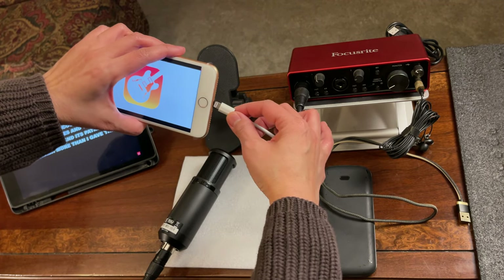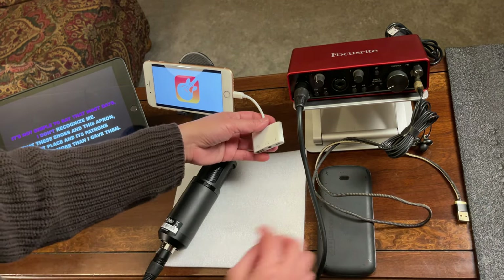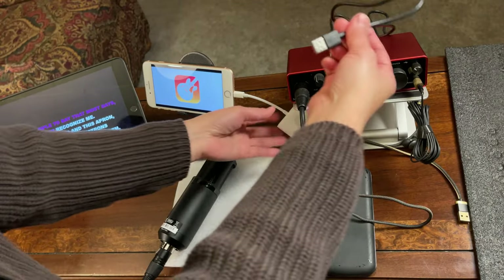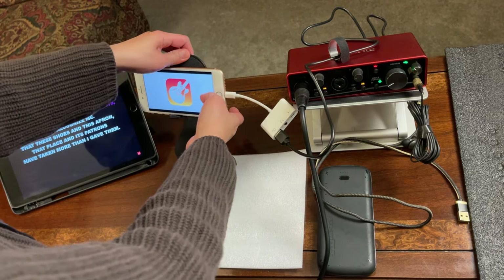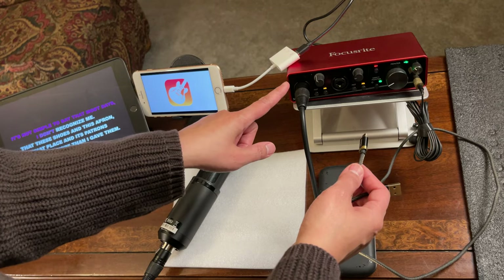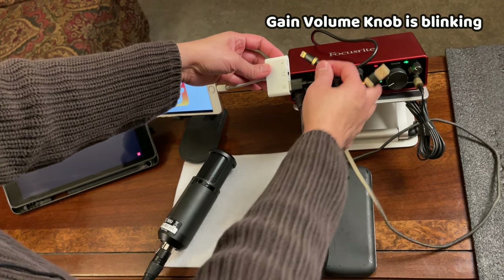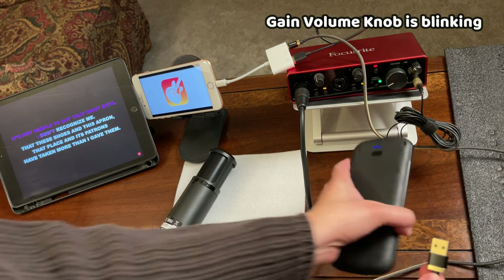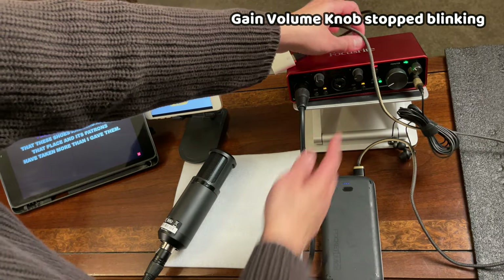Connect the Lightning OTG adapter to the iPhone — the one that has camera and Lightning. Then connect the USB cable from the Focusrite to that adapter. As you'll notice, it will be blinking because there's not enough power for the Focusrite. So connect the Lightning power cable to the portable charger to power it up. Once powered, it should stop blinking.